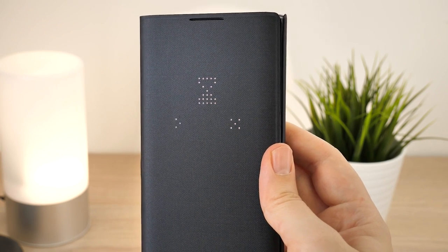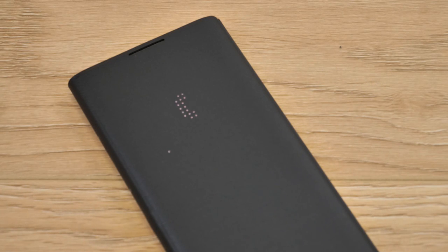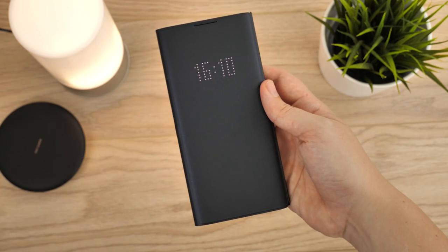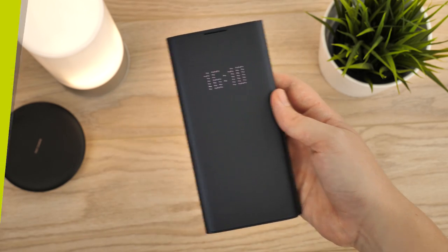That's all we have for our look into the Samsung LED View Cover. Please do let us know what you think in the comments below. For more information or to even purchase this cover for your Note 10 Plus, I'll leave a link in the description and comments of this video. Thanks for watching!